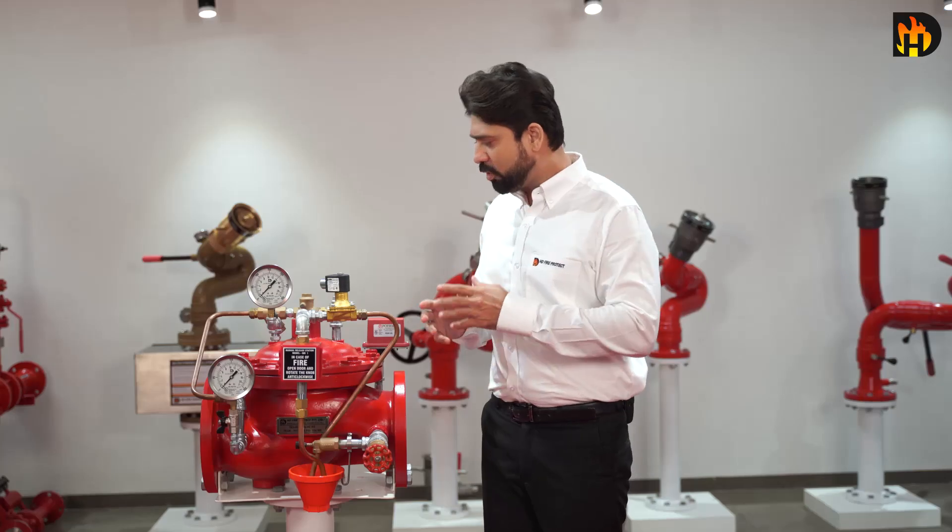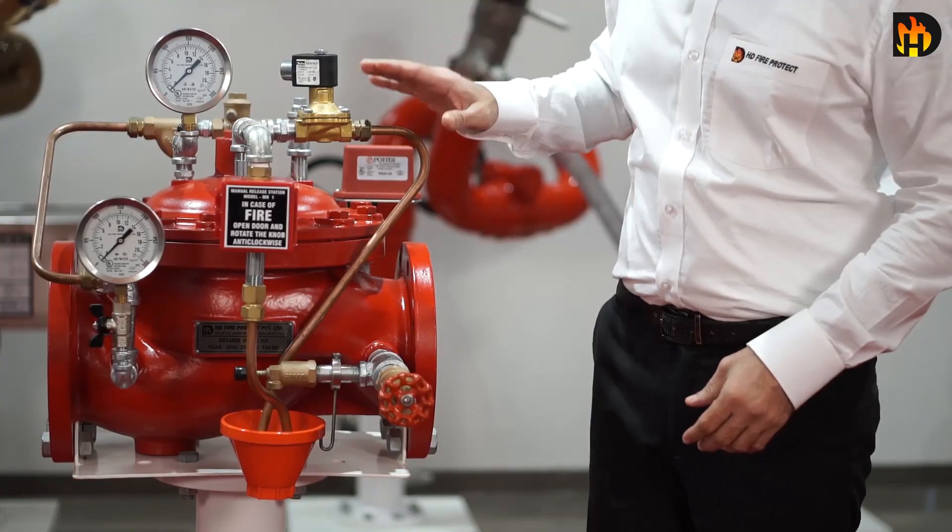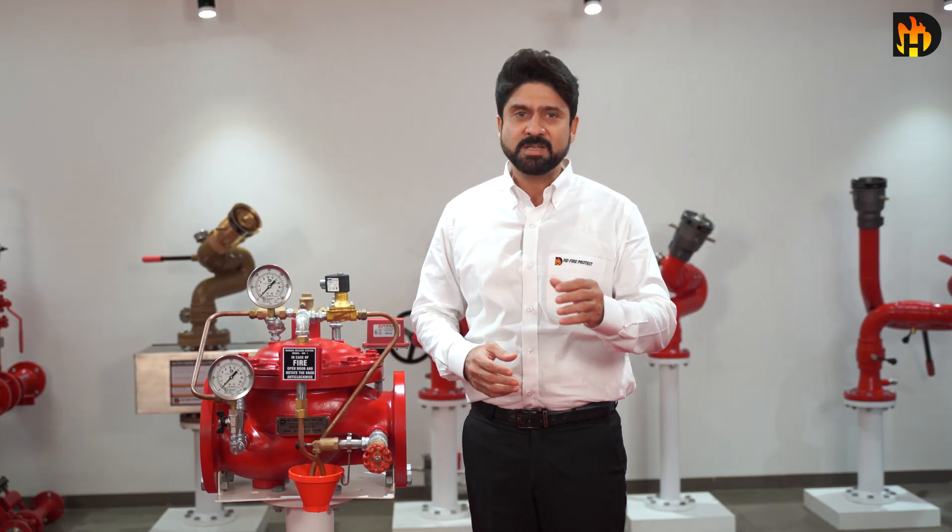Deluge valve is available with several trims including wet pilot, dry pilot, electric release, manual release, etc. Deluge valve is generally operated by wet pilot, hydraulic, dry pilot, pneumatic, or electric release devices since it is commonly used in an automatic system.